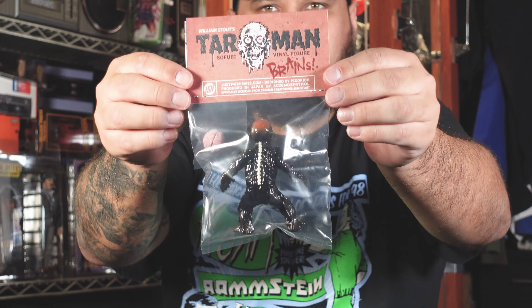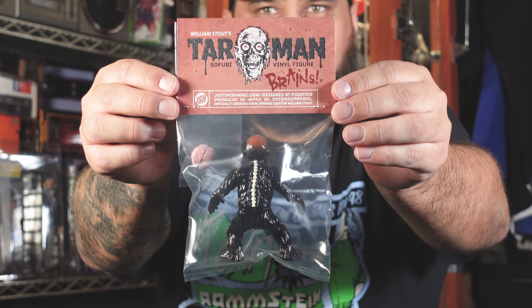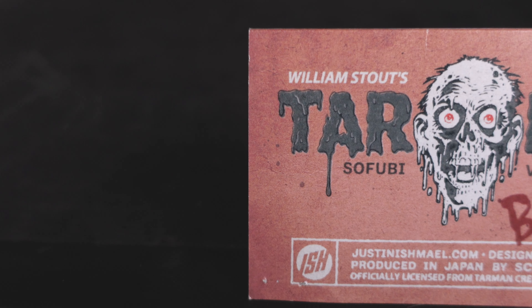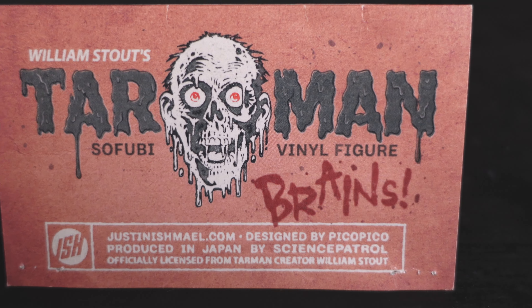Honestly I don't even want to ruin it by taking it out of the packaging, but he's coming out of the package — I don't care. Let's flip it to the back here. You have William Stout's Tarman Sofubi vinyl figure. You can see a picture of Tarman right in the middle and it says 'brains.' What's pretty cool is that it's officially licensed from Tarman creator William Stout. We're getting officially licensed Sofubi.